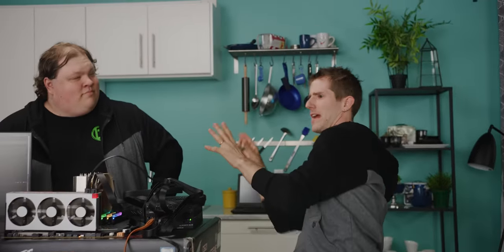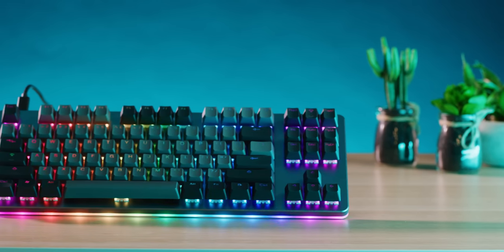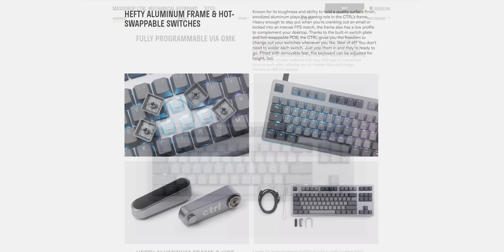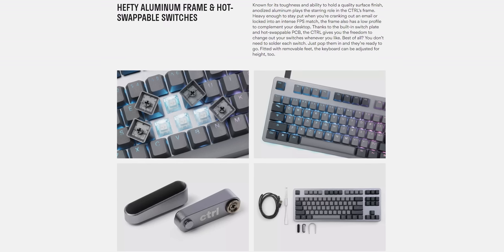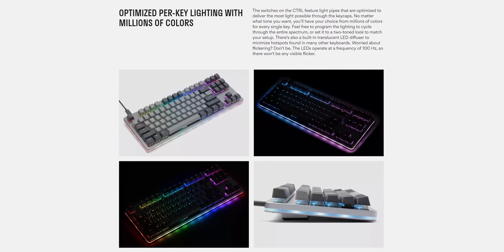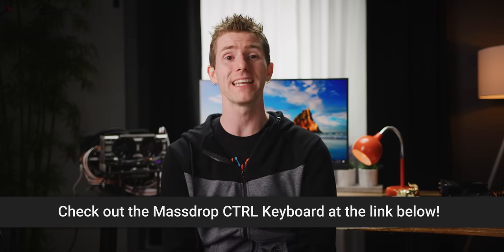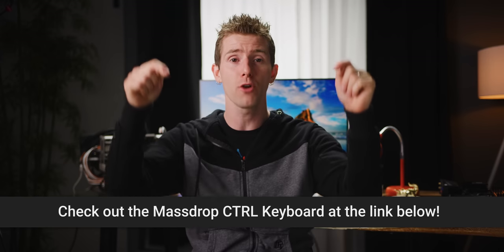The MassDrop Control keyboard features a solid CNC aluminum frame with a built-in switch plate, RGB lighting, QMK firmware for customizability, and hot-swappable key switches — so you can choose between Cherry MX, Kaihua, Halo switches, or some combination of the three. It features a floating key design with dual USB Type-C connectors and weighs nearly a kilogram. The first users who sign up on Drop.com can get $10 off this keyboard, so head to the link in the video description at Drop.com now.